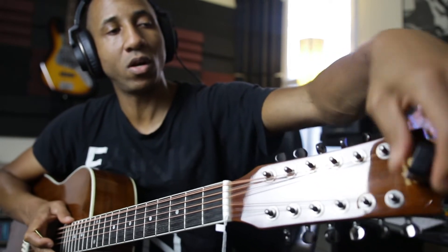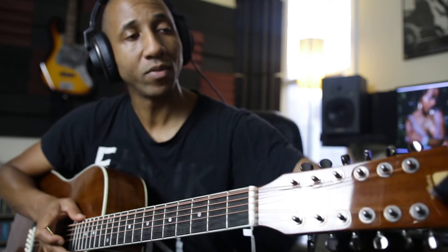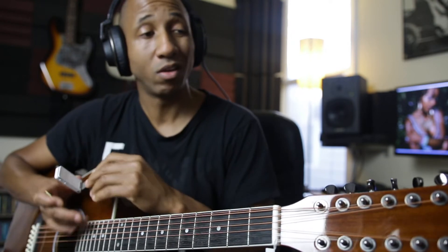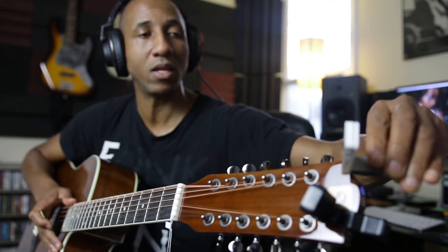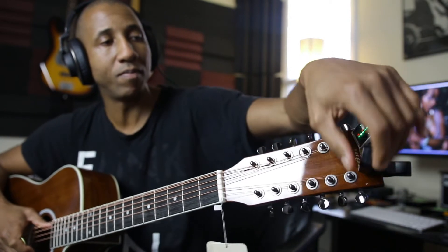That sounds really good. By the way, the tuner that they sent with the guitar — this little Van Goa tuner — I actually compared it with the Polytune from TC Electronics, which is a bit more expensive. The little tuner they sent is accurate because I tested it up against the Polytune and they both come in the same. Both come in good.